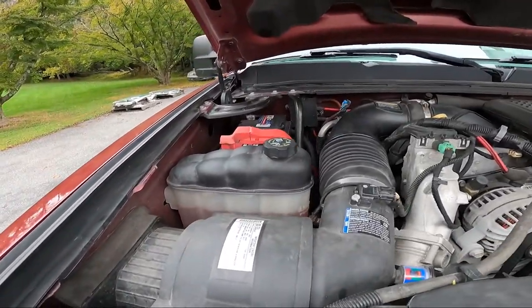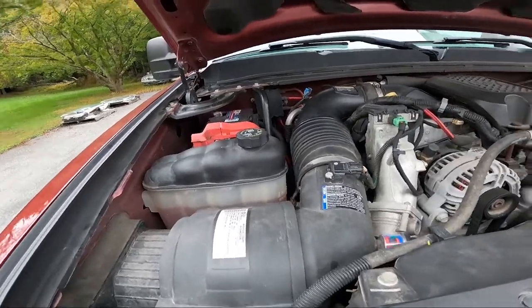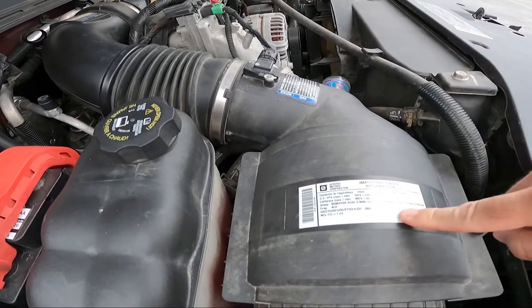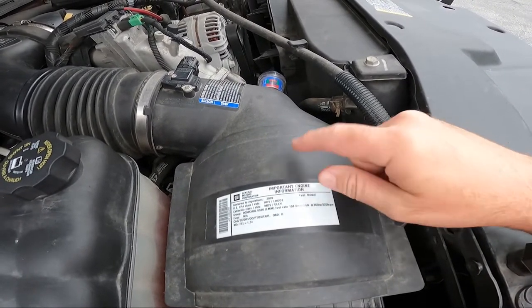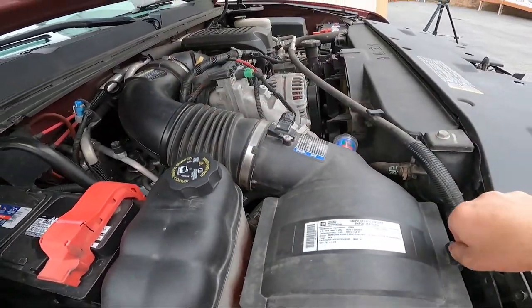The last couple of things I got from Banks, I was not super pleased with anyway. The instructions say on this to make sure I go to the dealer and get a new one of these little stickers. Yeah, we'll see what happens there. I'll keep this around and I'm going to keep everything in case I ever want to go back.